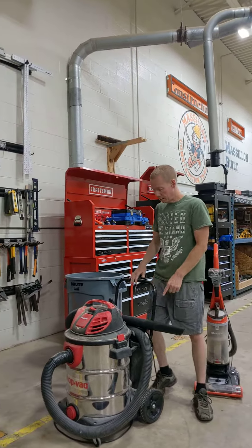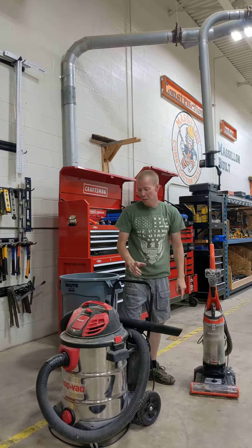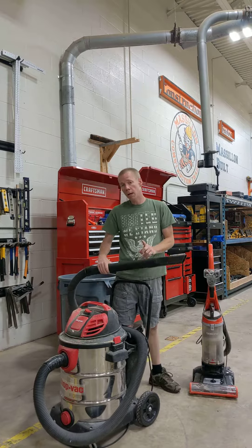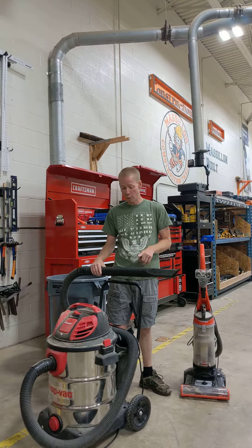This is a shop vac. It's a larger version of the vacuum with a much larger container. You don't have to clean this out every time. It's okay to suck up nails, screws, or pieces of metal — it's designed for that and it will not hurt it.